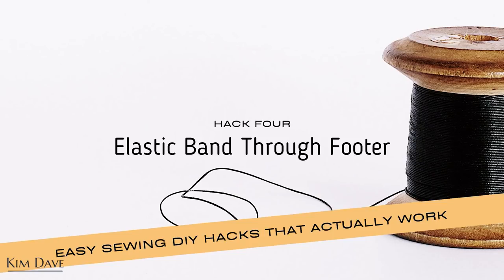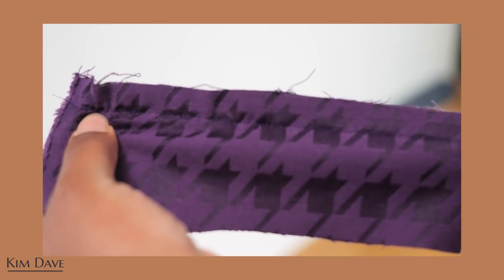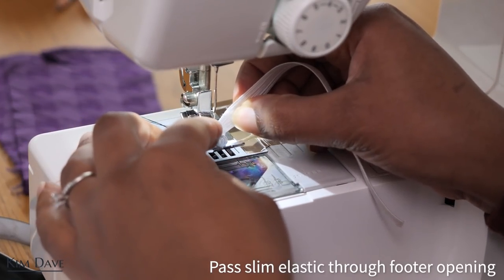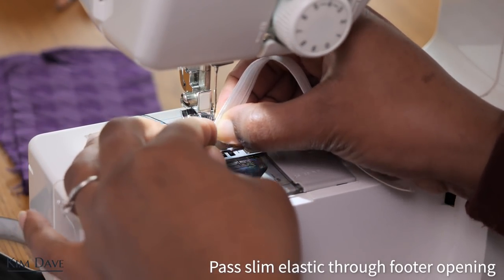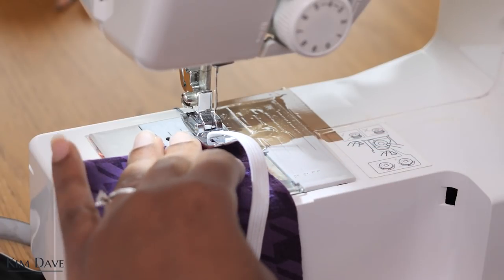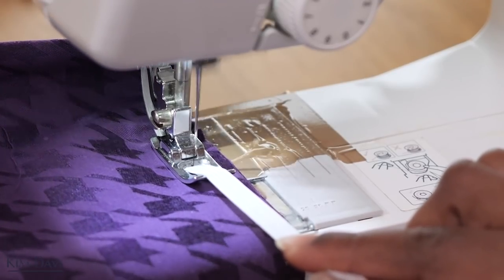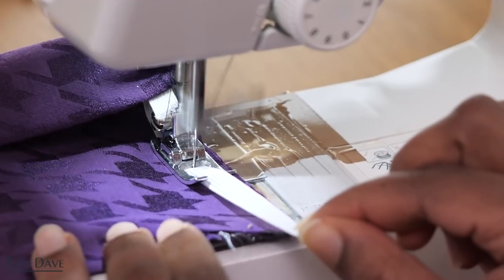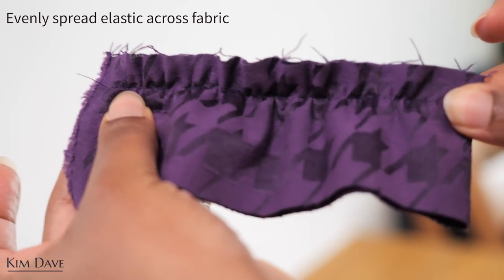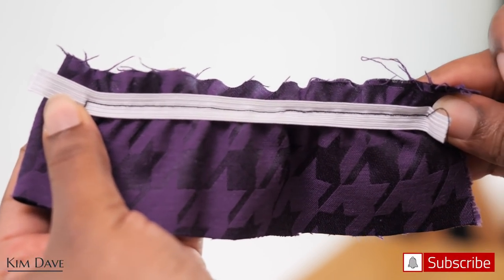Hack number four is really useful if you're someone who uses slim elastic bands often. You can actually pass your elastic band through the space in your presser foot and pull it out from the other end at the back. When you put your fabric and stitch your elastic onto your fabric and pull it slightly, this allows you to evenly spread out the elastic band across your fabric. When you're done stitching you don't have one side that is more elasticated than the other — everything is nice and evenly spread across the seam.